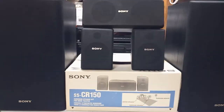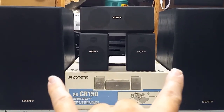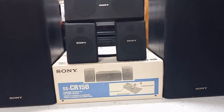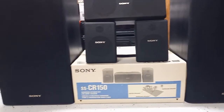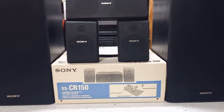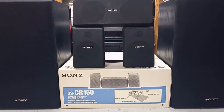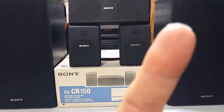Here are the two speakers that also came with the surround unit, and I'll show you the receiver in a couple minutes. I do have a video of these two speaker woofers getting re-foamed — I just showed a before and after on it. If you want to check that out, I'll put a link to it right up there.